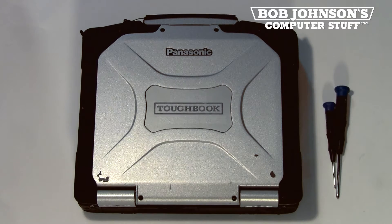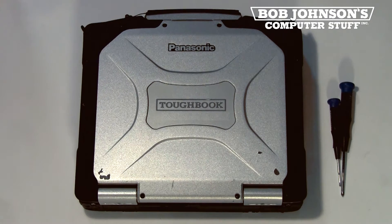Hello, I'm Solomon with Bob Johnson's Computer Stuff, Inc. We are the Toughbook experts and today's parts replacement is the LCD screen for the Panasonic Toughbook CF-30.